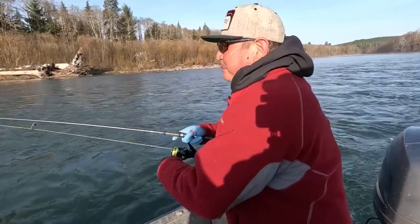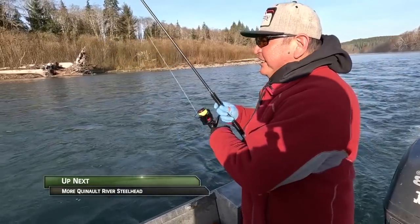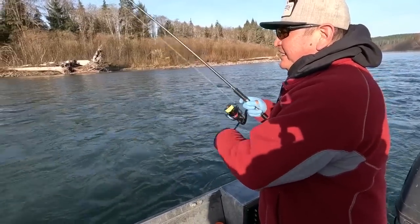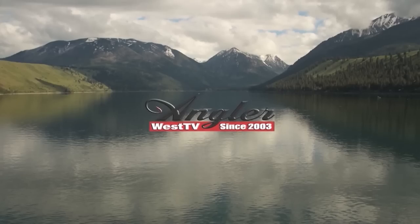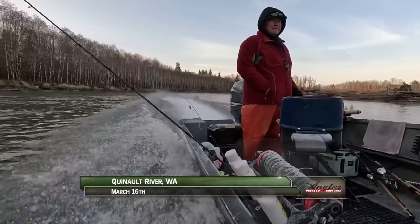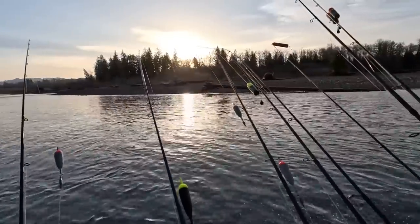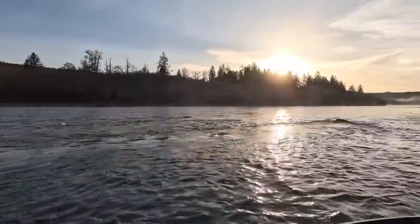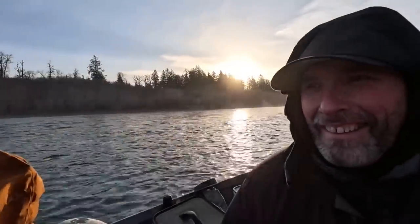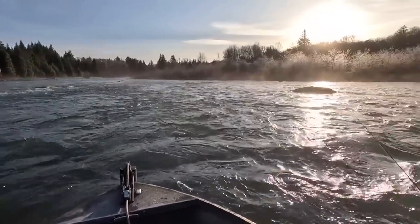So it's better to use a 2-aught hook and catch a 25 or 30-pounder versus a number four or number two — you'd break them right off. We're fishing for winter steelhead on the Quinault River with guide Rich Underwood. It's going to be a beautiful sunny day, but the morning is cold. So Rich has decided to make a run down to a section of river that will catch the first morning rays of sunlight, and in slightly stained water, larger beads are on the menu.